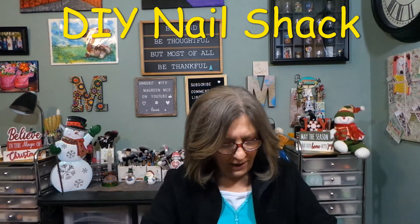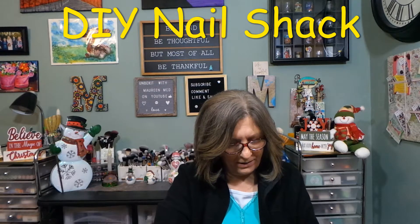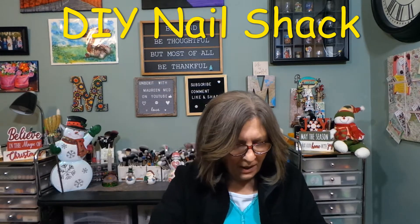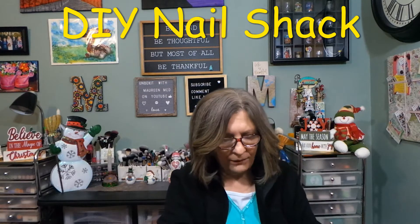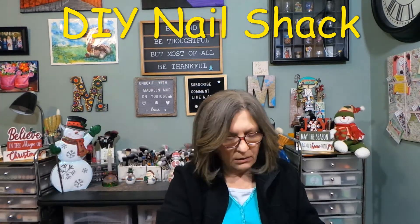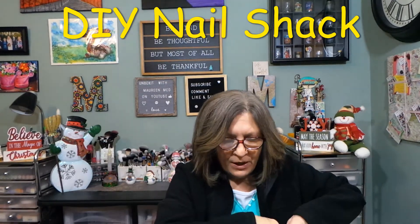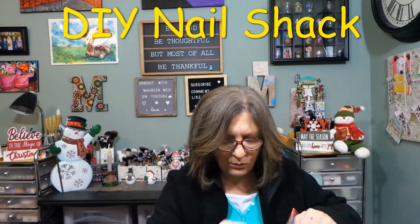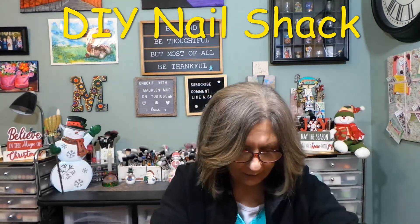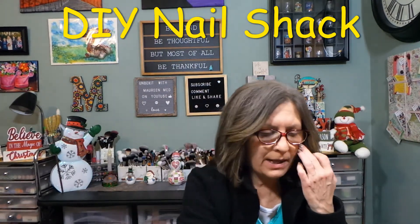Nail Shack can be found on Crate Joy. They are $9.95 for the adult pack and $8.75 for the children's pack. Your Nail Shack pack will include four full sets of nails, one cuticle pusher, and one nail file. You enjoy salon quality nails at home, with new designs each month, no drying time, easy application, and they ship worldwide in the U.S.